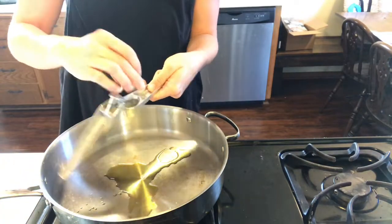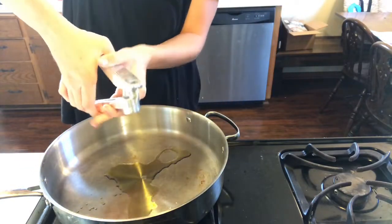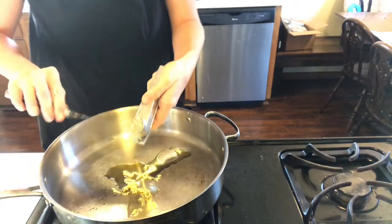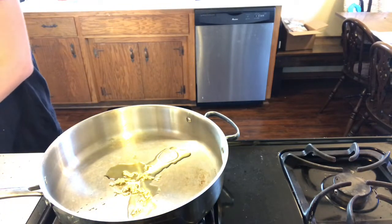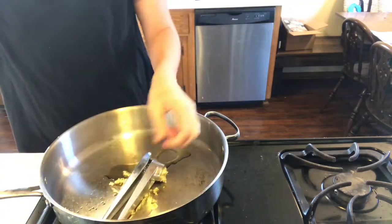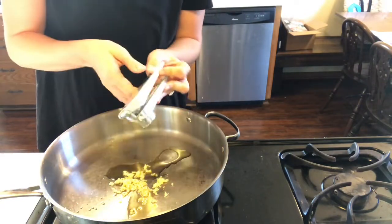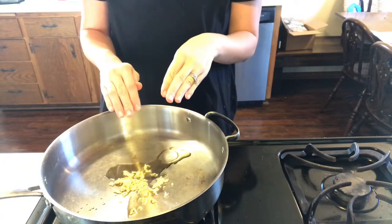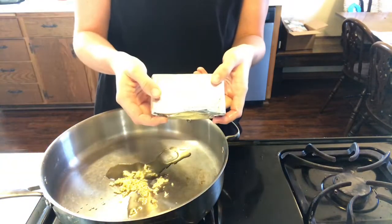I'm just going to throw my garlic in there while it's heating — two cloves of garlic. And this, my friends, is why I love my garlic press. We'll just let that preheat and then I'll throw this in.